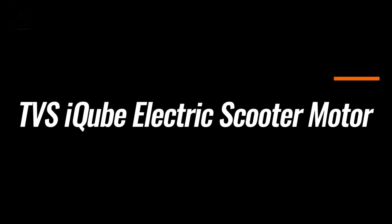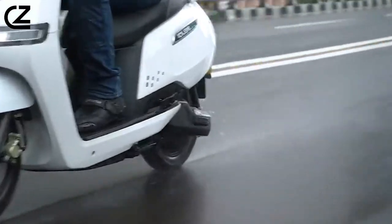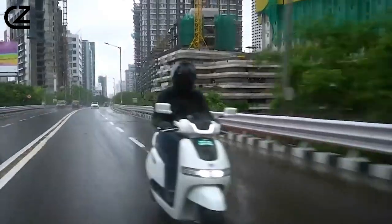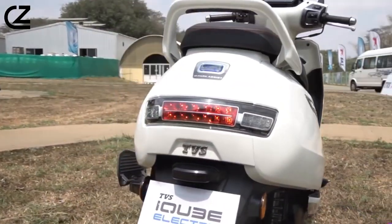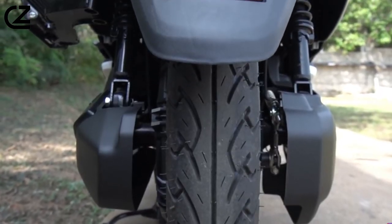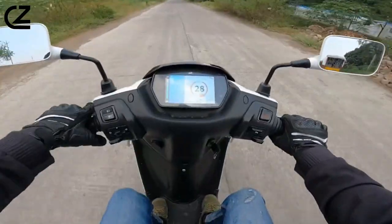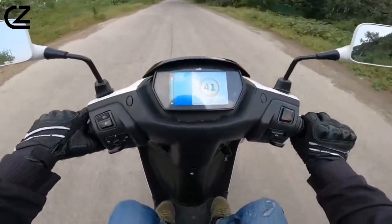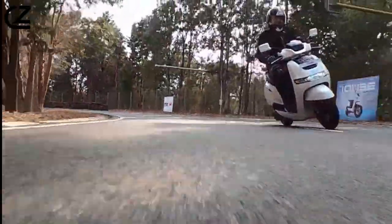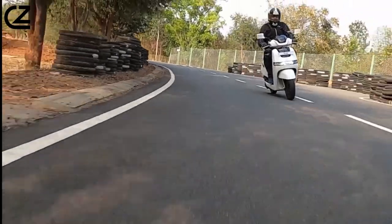The TVS IQB delivers a peak power output of 4.4 kilowatts. The standard and S variants can reach a claimed top speed of 78 kilometers per hour, while the ST model achieves a claimed 82 kilometers per hour top speed. All variants can sprint from 0 to 40 kilometers per hour in just 4.2 seconds. The standard and S models offer an estimated range of 100 kilometers in Eco mode and 75 kilometers in Power mode. The ST variant boasts an impressive real-world range of 145 kilometers in Eco and 110 kilometers in Power mode.